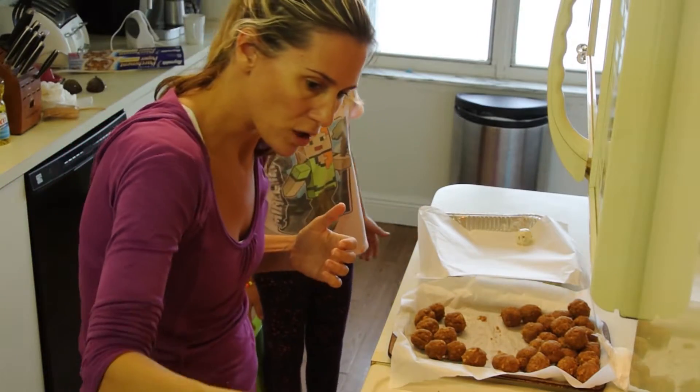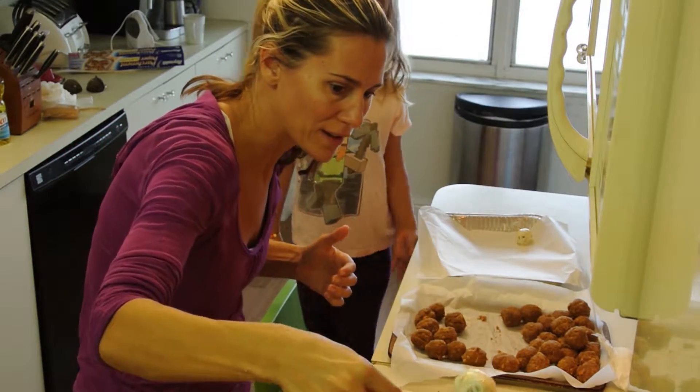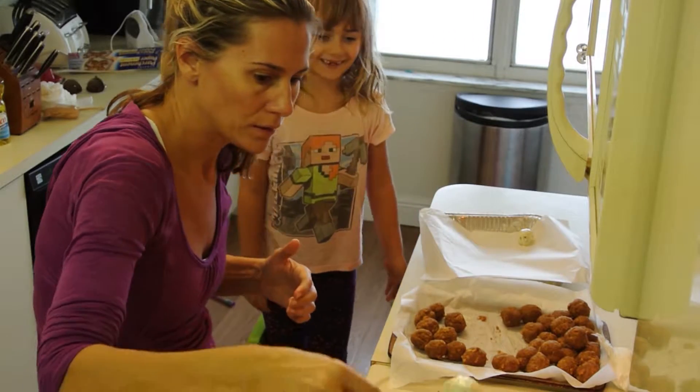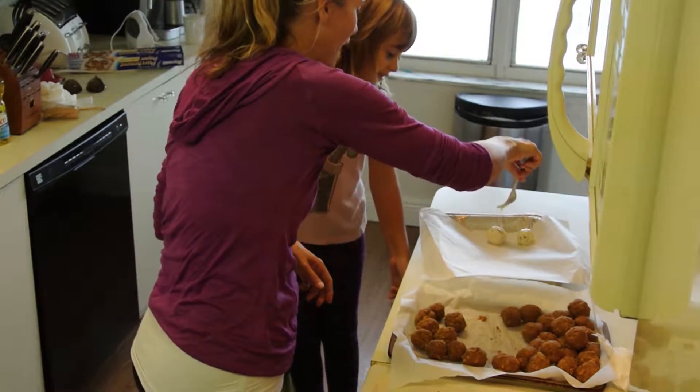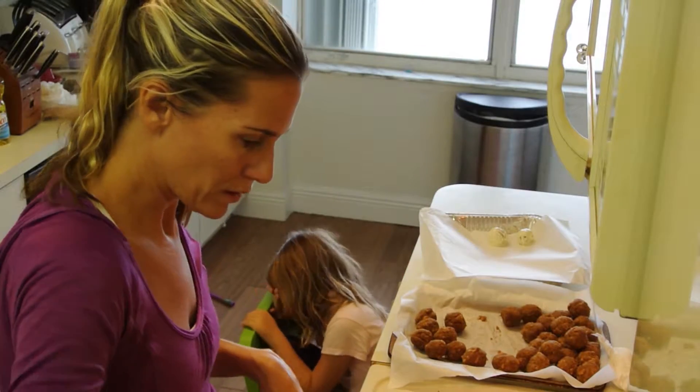Let the excess chocolate drip off. Whoa, that looks good! It's still dripping — drop it like it's hot. Okay, so we're going to do this a million times.